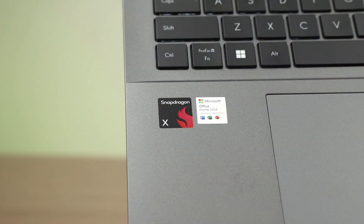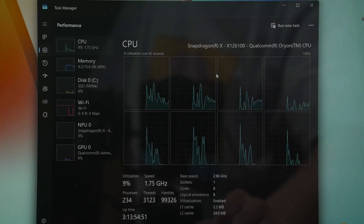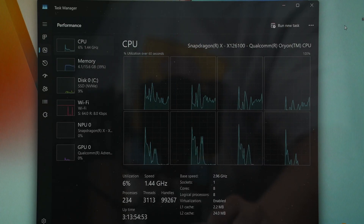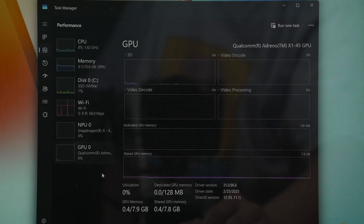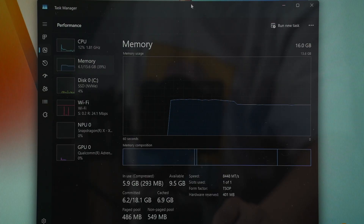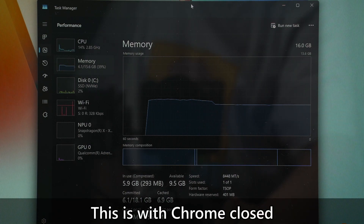Other than the magnificent display, this laptop is actually using the Snapdragon X chipset — the X126100 for the CPU and the X145 for the GPU. So it is using the base version Snapdragon X chipset with 16GB of RAM, which I think is not really sufficient because even while doing nothing on the laptop with just Google Chrome open, it's consuming like 12GB of RAM.